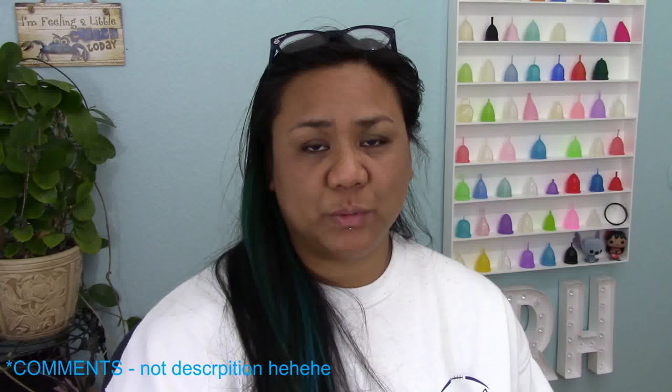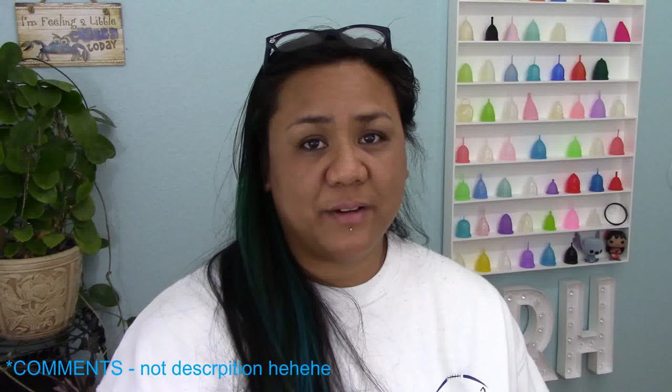If I missed something or if you had additional questions, go ahead and leave them in the description below. If you have a cup that you want me to compare the Lena Cup Sensitive to, go ahead and leave those in the comments below as well. Until I see you next time, take care.